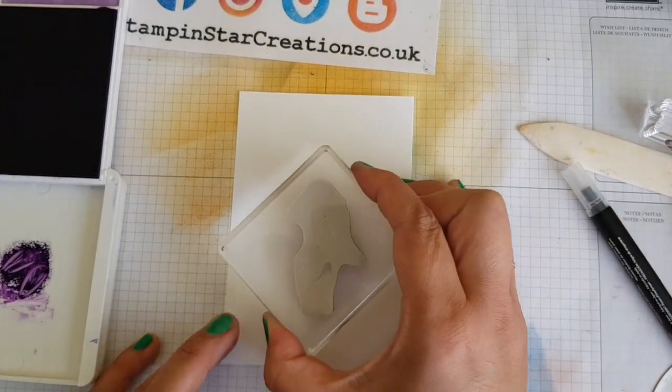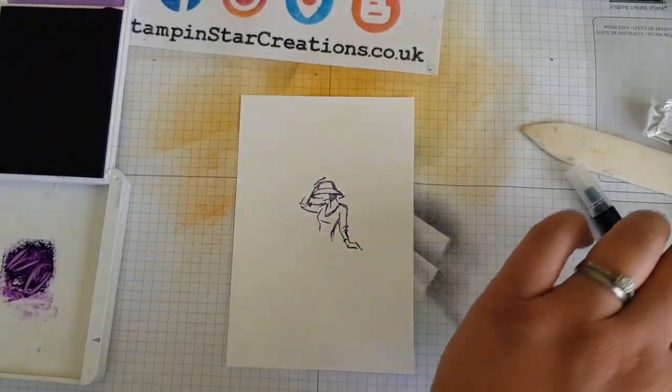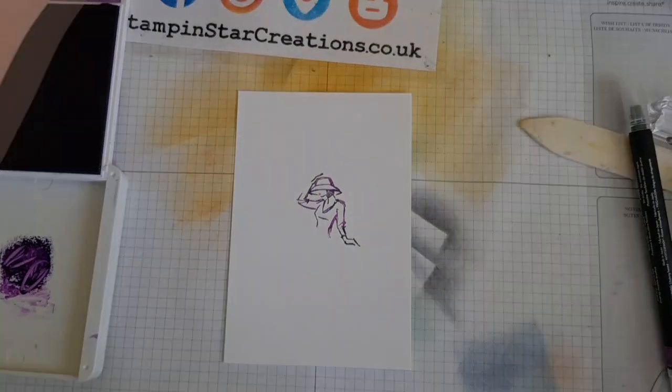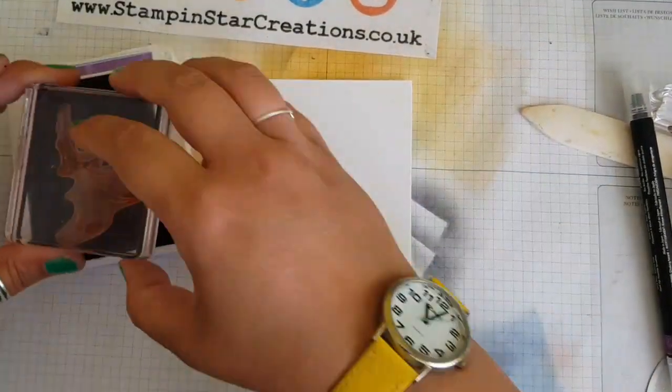Here is another version of a similar card. This time I thought I'd do totally different colours - I'm using Gorgeous Grape and left her with short hair this time, with the idea that it could be a ballroom dancer as well, not just a flamenco dancer. I'm using the fuller flower image.